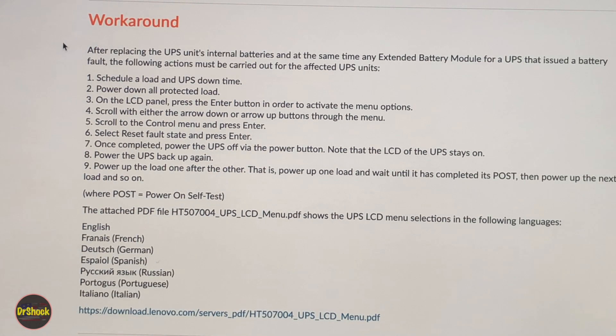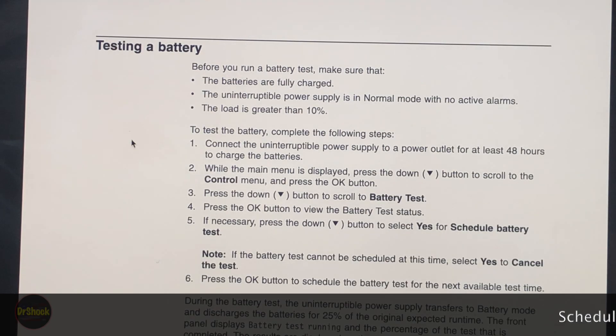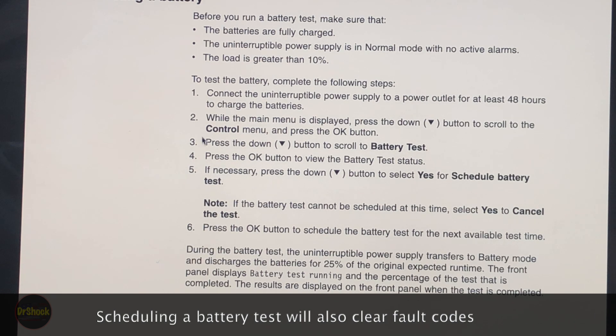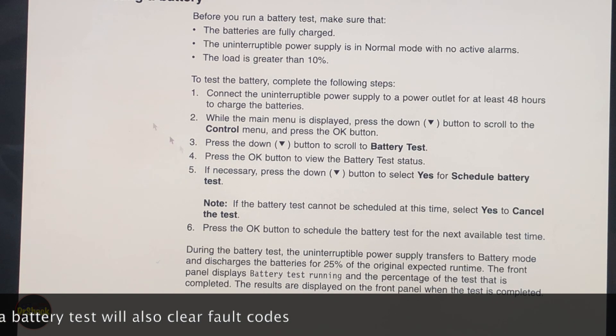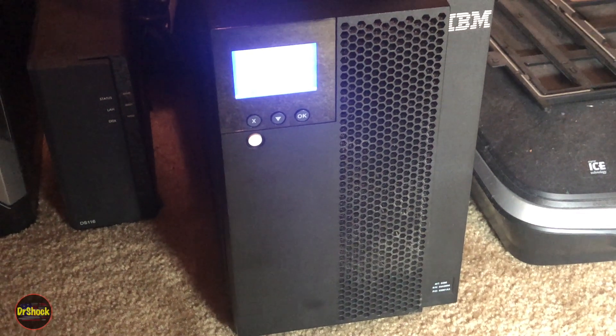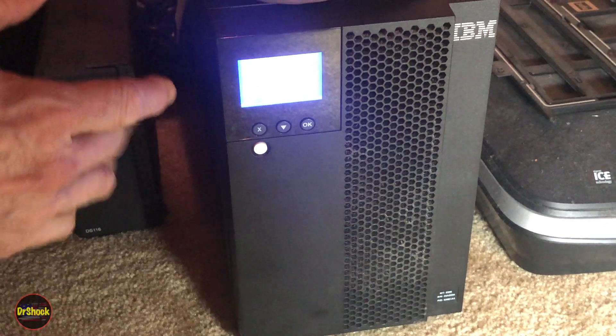After you're done, there's a series of steps to bring everything back up — power on your servers or whatever the loads are one at a time. Then on the LCD screen they walk you through resetting the fault code that started this repair. Once you've done that, you go through the manual steps to test the new battery. Now that we know the procedure, let's go ahead and do it.